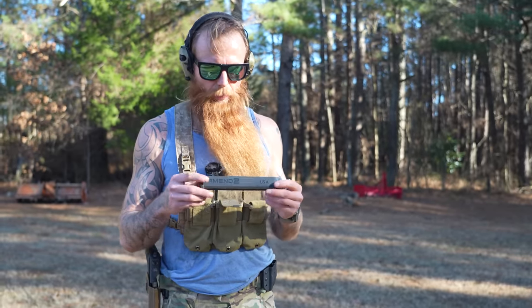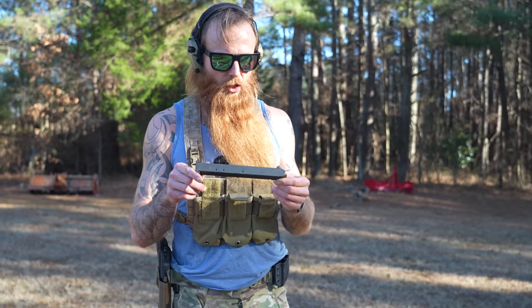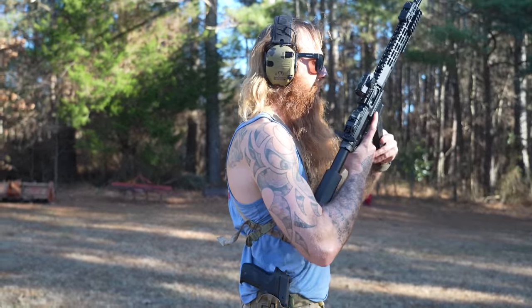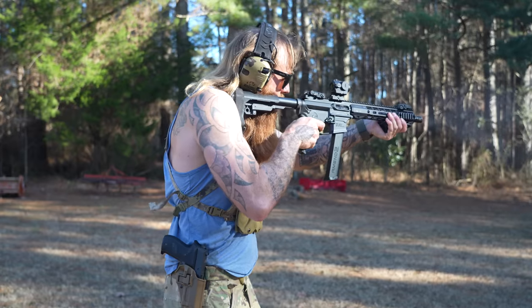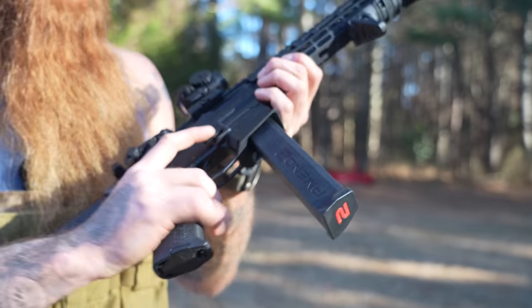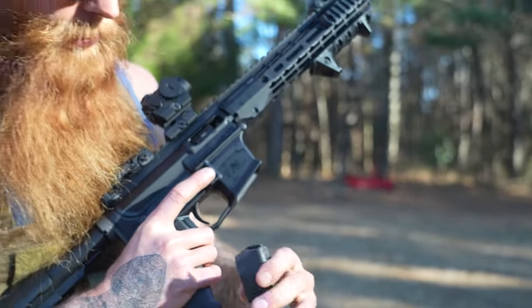This one right here I'm literally going to bust and throw in the garbage. This is an Amend2 — made in the USA — aftermarket Glock mag that will not function. Let's actually see if we can get it to malfunction shooting it in the Arrow Precision, because it would not function in the Ruger. We just lost two bullets — they just fell out of this thing. There were two rounds in here. Yeah, man, this is freaking trash. Total trash. We'll bust that thing and throw it in the garbage. But just like in every other weapon, the magazine really matters.